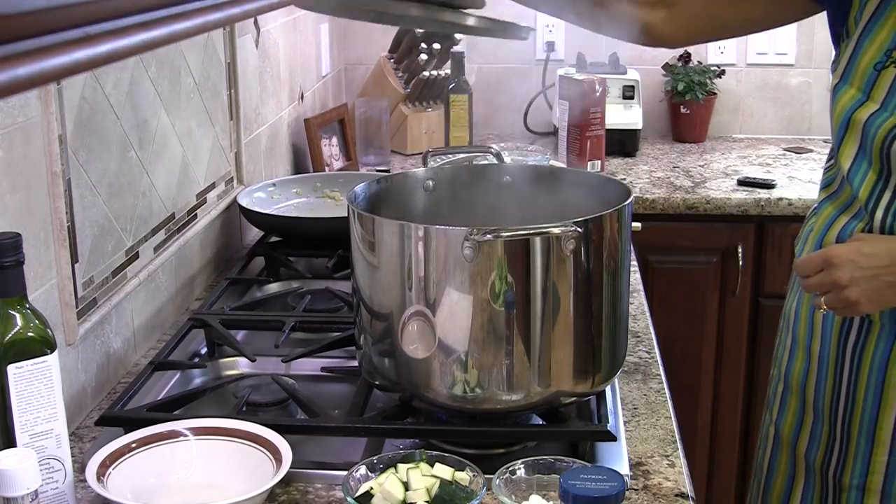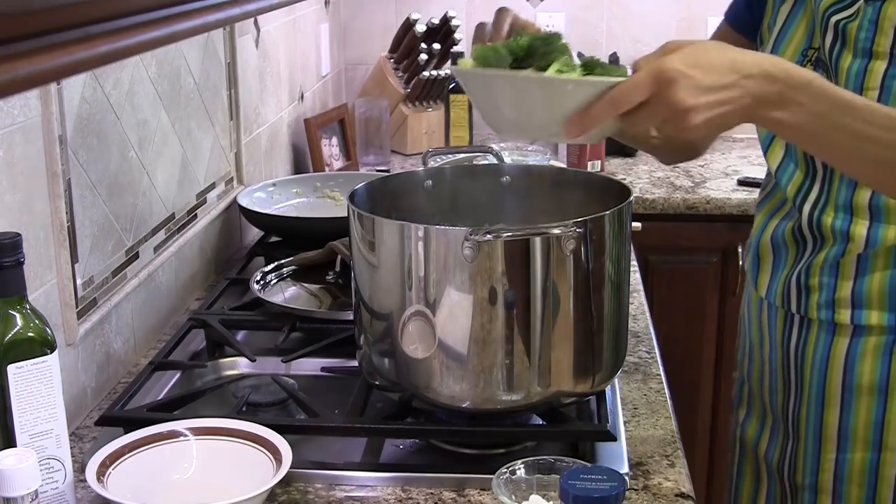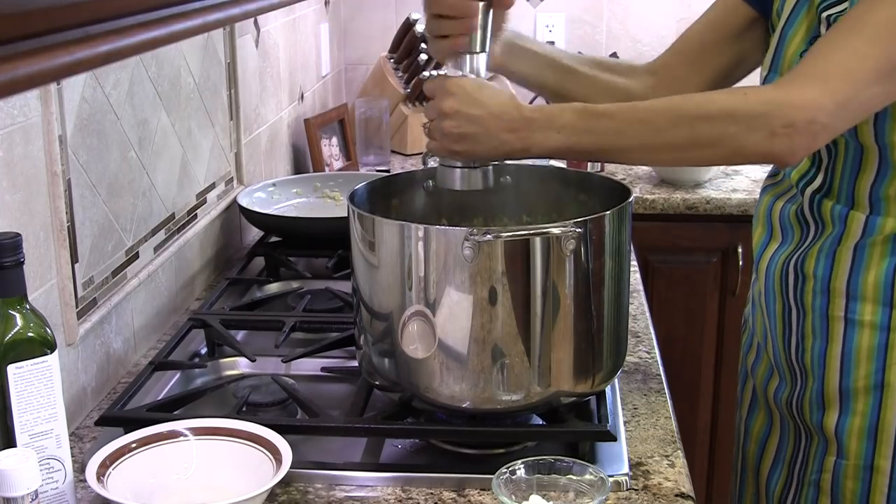We're down to the last 10 minutes of cooking, so we're going to add our zucchini and the broccoli now. I just don't like it to get overly done and turn mushy. So I'll add a little pepper and cover it and cook it for 10 more minutes.